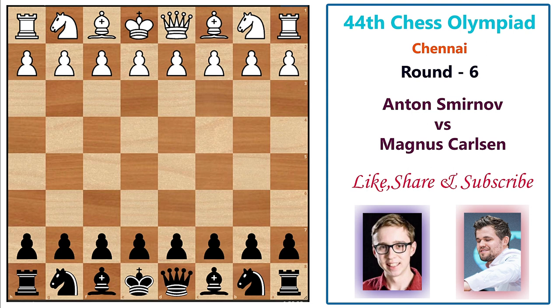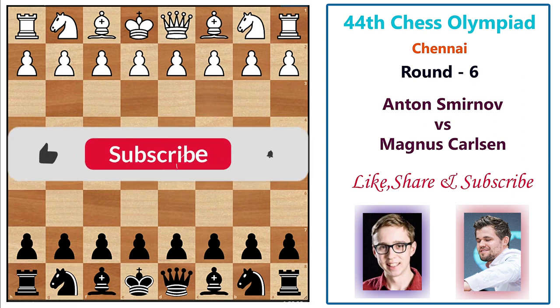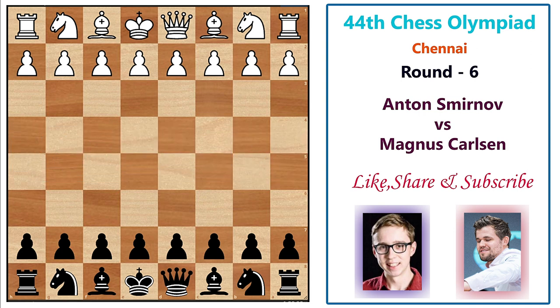I've flipped the board already so let us start the game. Before we begin, if you're watching this channel for the first time, please consider subscribing and pressing the bell icon to get notified for future videos. Smirnov opens the game with 1.e4 and Magnus replies with knight c6 — the Nimzovich Defense, one of my favorite defenses of all time.